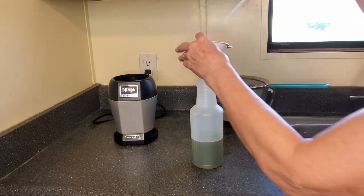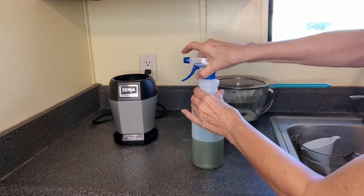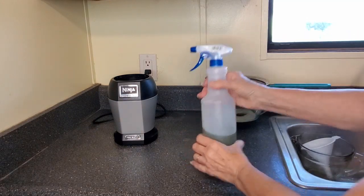The pot of hot kitchen scraps has been soaking for 24 hours, and I want to go out to the garden and show you what I'm going to do with that.